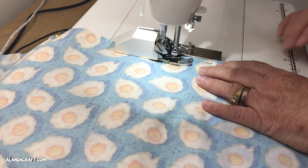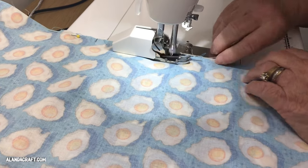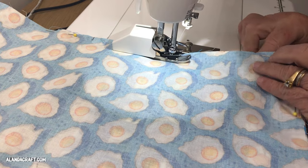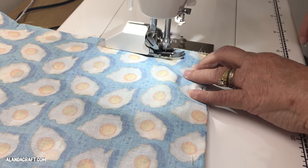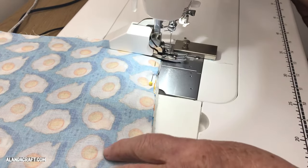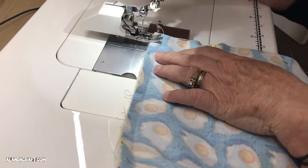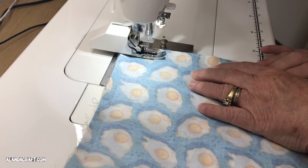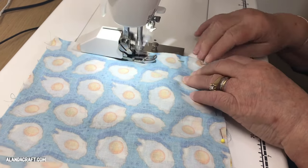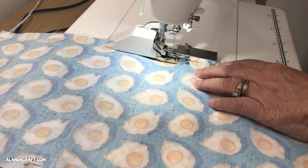Now sew around with a half inch seam. Start with a back stitch at one of the opening marks, then continue around. Rather than pivoting at the corners, sew right off the end — that helps reinforce the corners when it comes to trimming them. Take it right out of the machine, turn it around, and start sewing down the other side. Keep going until you reach the other mark, then finish with a back stitch.